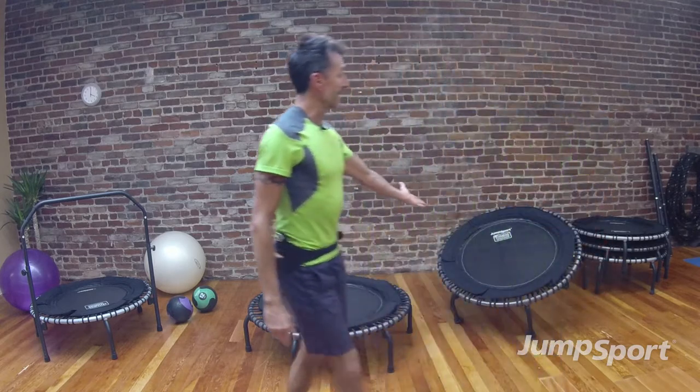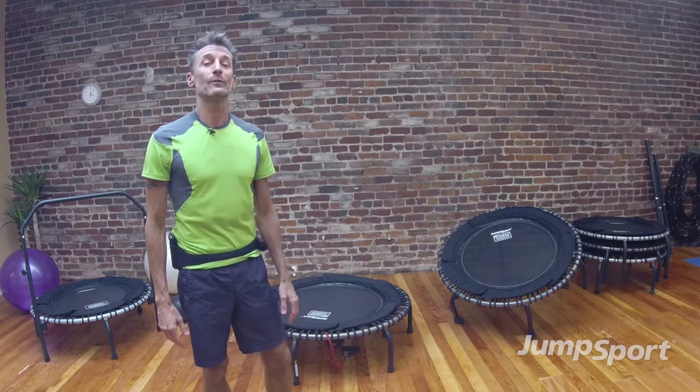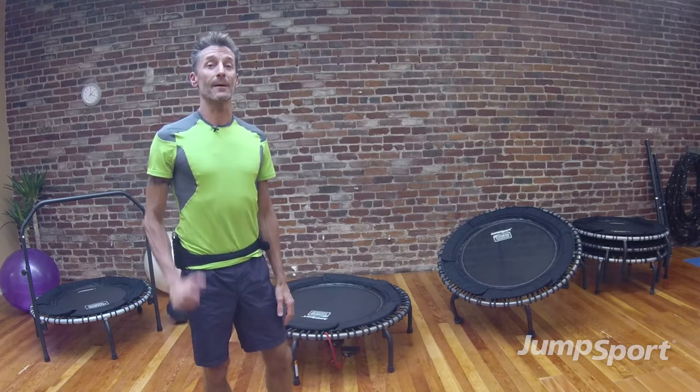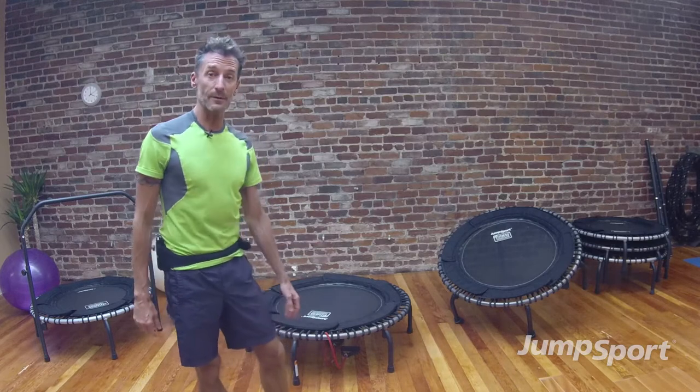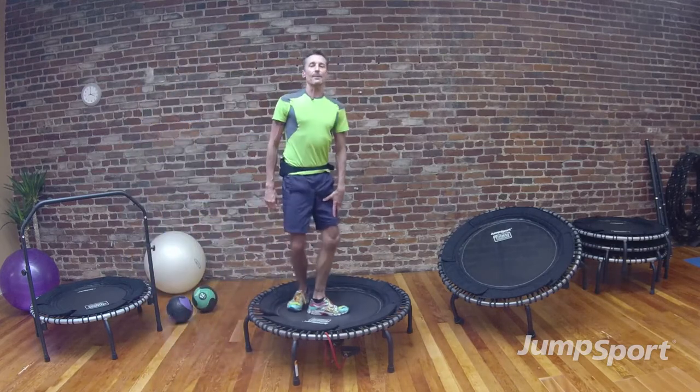Off to my other side is the plyo fit, which we will also have some successive videos coming your way as well, so be on the lookout for those. But again I'm going to start with my flatbed trampoline, I'm going to walk back, we're going to do our warm-up, I'm going to step up onto the mat.